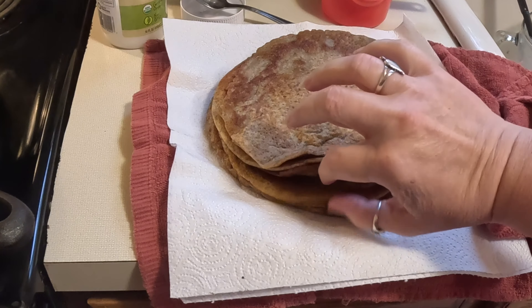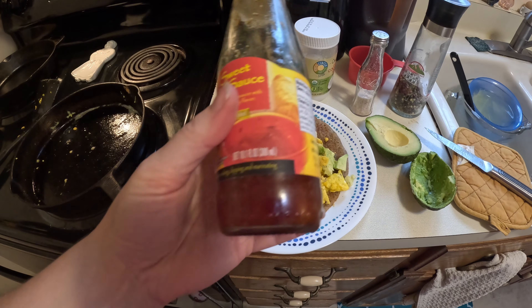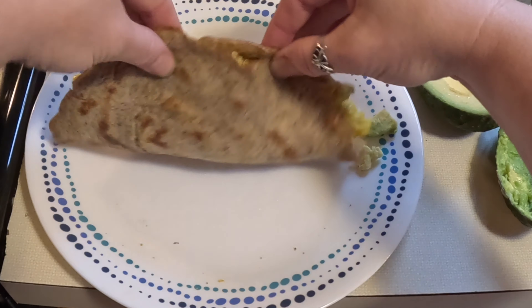For breakfast I'm using a couple of teaspoons of butter and three eggs, scrambled in the pan. I'm serving that with one whole avocado on one of the tortilla shells, seasoned with pepper, nutritional yeast, and sweet chili sauce. This is one of my high protein, healthy fat breakfasts that I really enjoy.